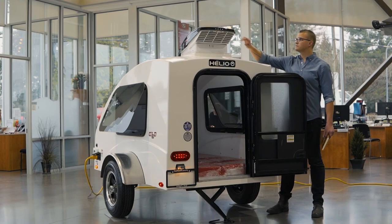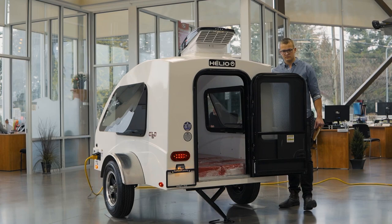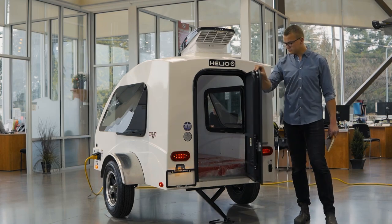Obviously, these are a niche market. But for those of you who either don't have much towing capacity, or are just looking for a dry place to sleep while traveling across the country, this makes for a pretty sweet setup.